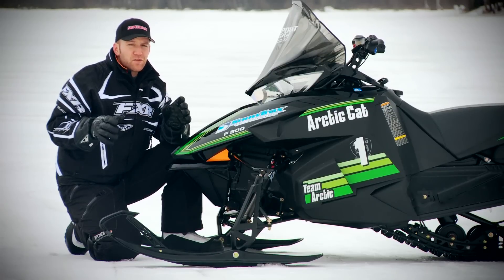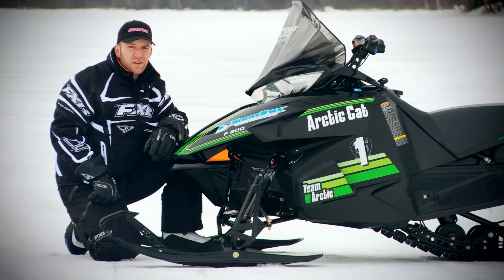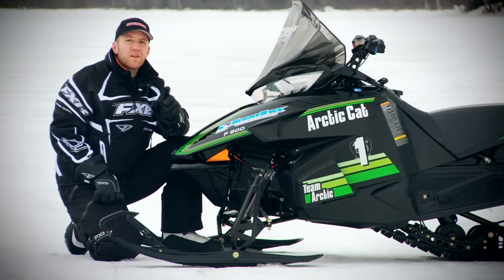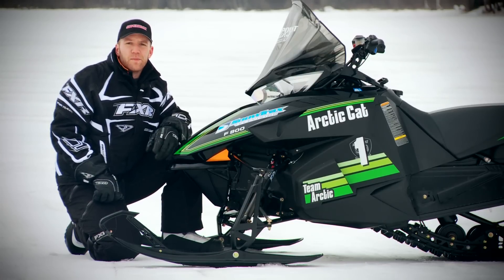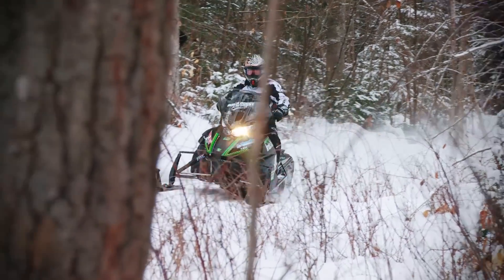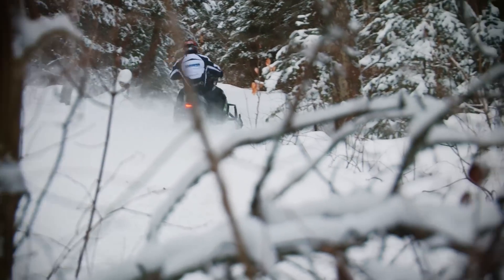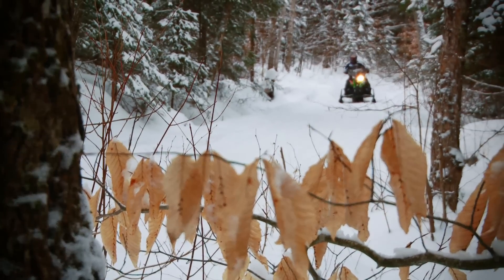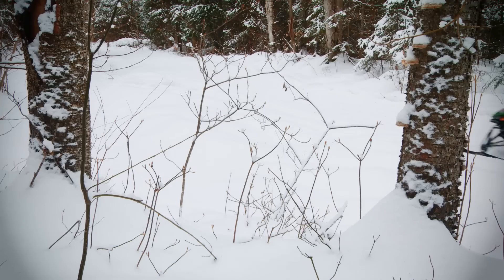While I am a fan of the uber trick Fox Float Evol X, in the past the more basic Float and Float 2 have come up a little short in the aggressive handling department. But this isn't the past. After the first pit stop on this sled, I noticed right away I had nothing negative to say about the front suspension. In fact, everyone that rides this sled can't believe the smooth bump compliance you get with air spring suspension.